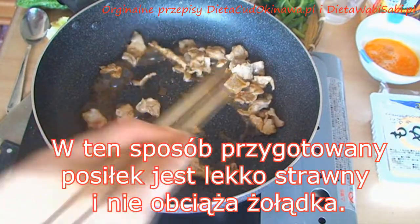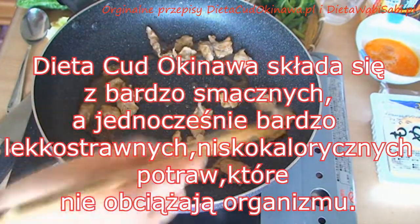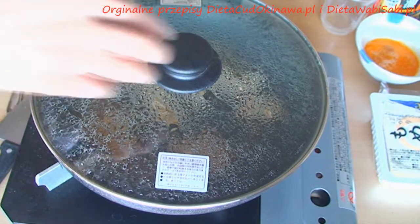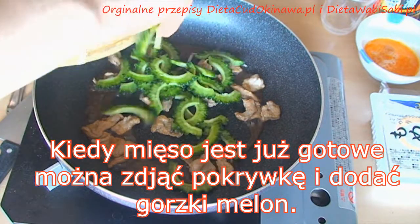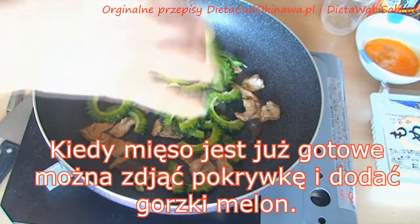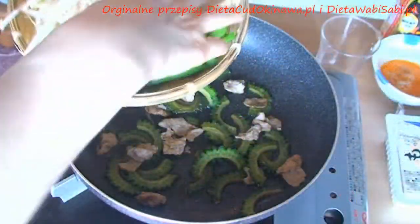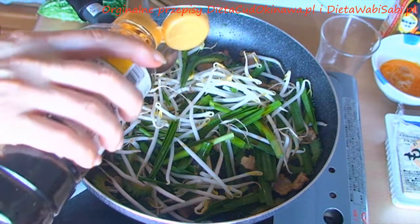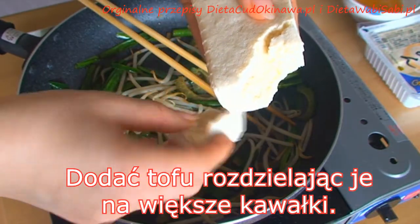The meat will be very light for the stomach. This is how we do it in the Okinawa Miracle Diet — we just focus on a light method of cooking. When the meat is already done, you don't need the cover anymore. You add the Goya and the other vegetables, then add the tofu, dividing it into bigger pieces like this.